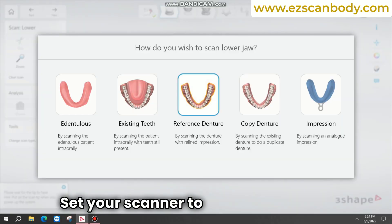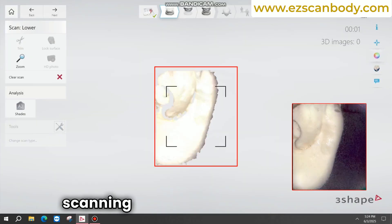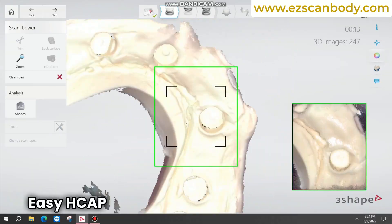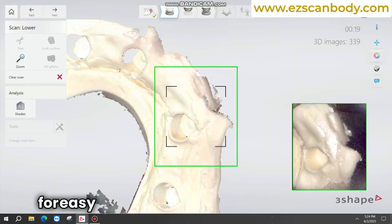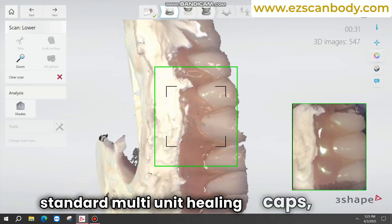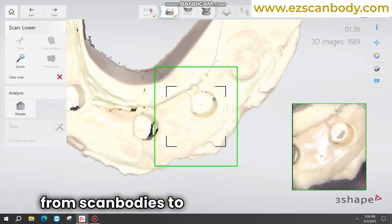Set your scanner to perform a 360-degree scan of the relined denture, ensuring thorough scanning of all scan bodies. Easy H-CAP ScanBodies are designed for easy scanning and function as standard multi-unit healing caps, saving time during the transition from scan bodies to healing caps.